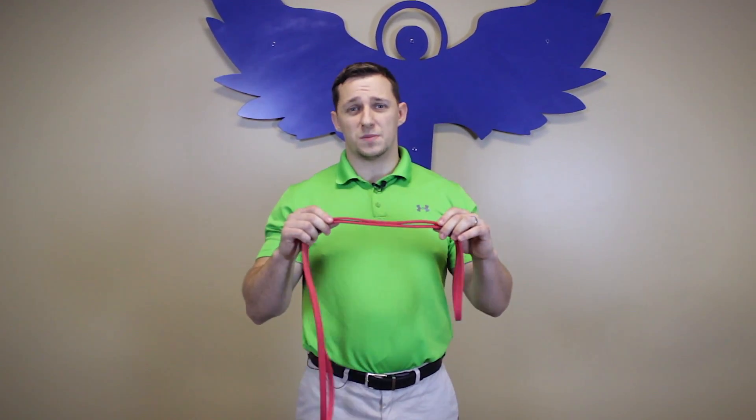Hi, I'm Dr. Maximilian Zard at the Healthy Issue Chiropractic Center, and today we're going to discuss a few ways to use an exercise band to strengthen and stabilize the mid-back.